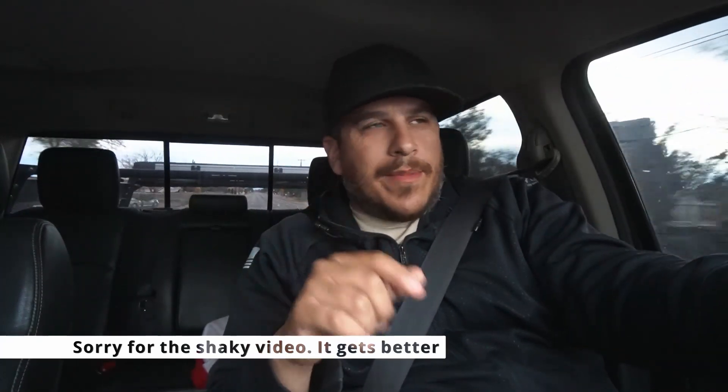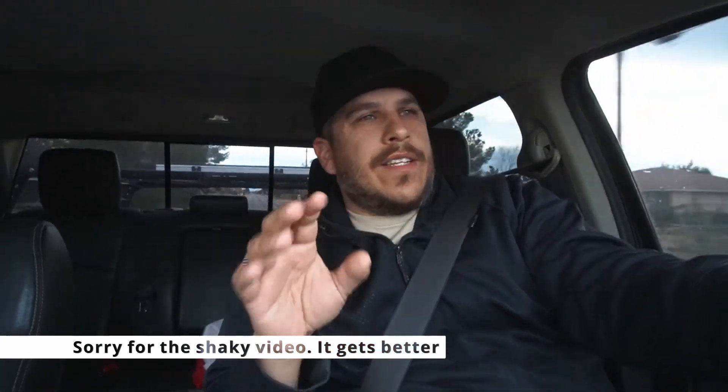Welcome back to Offroad Icon, my name is Javier. Right now I've been having a little bit of a dilemma — I'm heading to my buddy Colin's house. You've probably seen him on the channel before; he did the install for the KDSS system and has helped me here and there. He owns a black older gen 4Runner. Anyway, my son plays baseball.